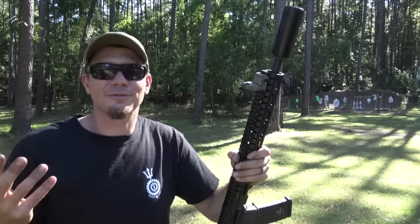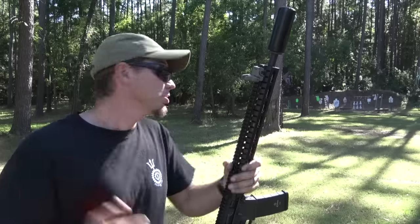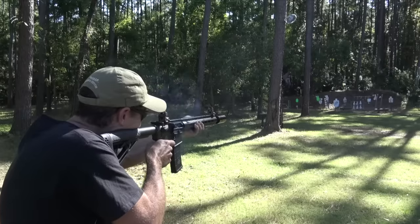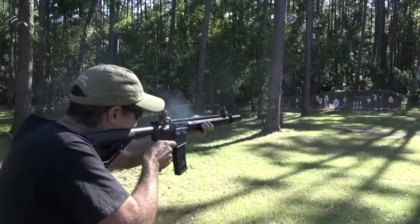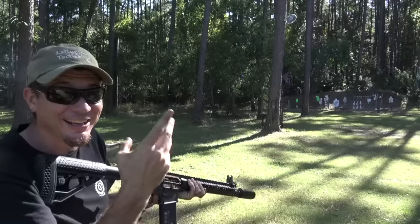You're not always going to just thread a big suppressor on a gun, but something like this can live on a carbine. It's kind of cool. So I'm going to shoot some steel now. The steel is definitely louder than the gunshot report.